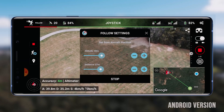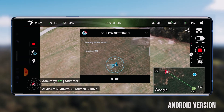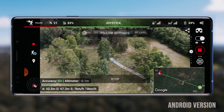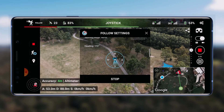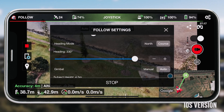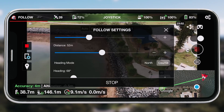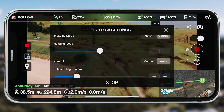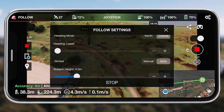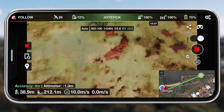One thing I noticed that was different from the Android version: on Android, you have a compass design for choosing the heading — basically the direction the drone will follow you from — which is very visual and easy to read at a glance. But on the iOS version, you just have a slider to slide between the different tracking points — rear, front, left, right, or any angle. The language used is a little confusing too; they refer to it as 'leash' or 'lead.' I hope they add the compass design to iOS because I couldn't find a way to enable it anywhere.